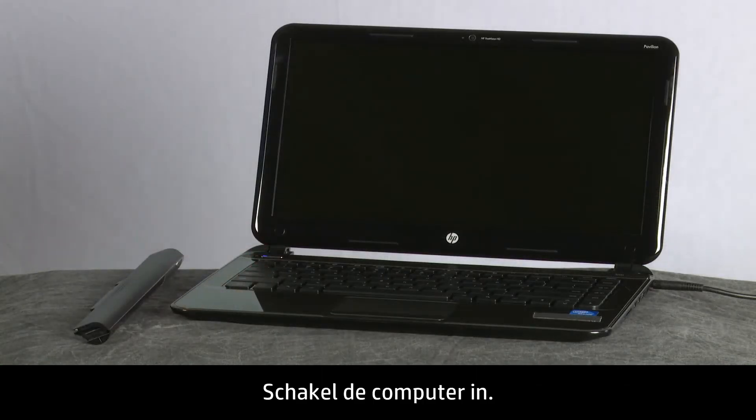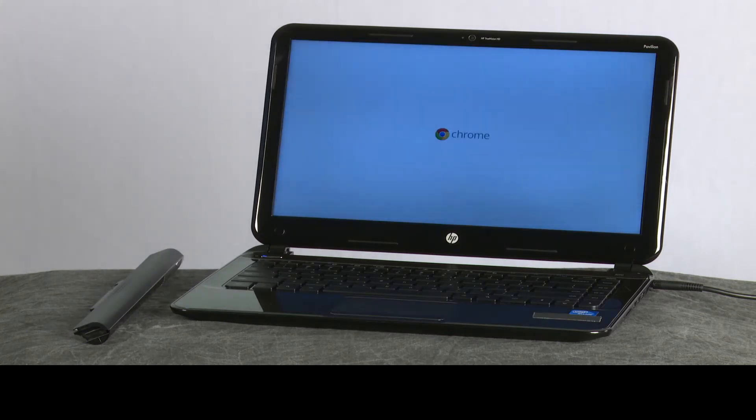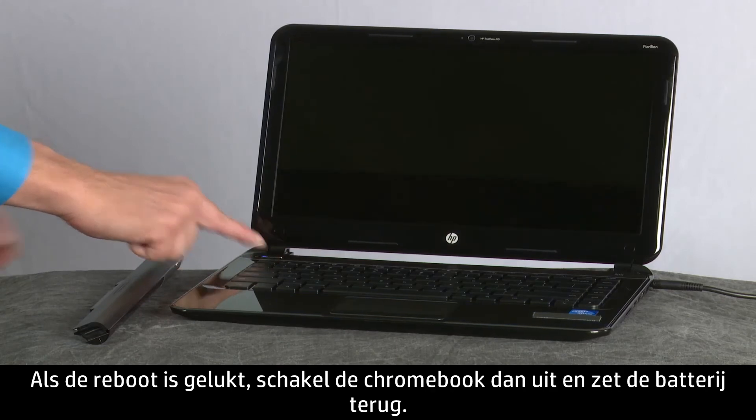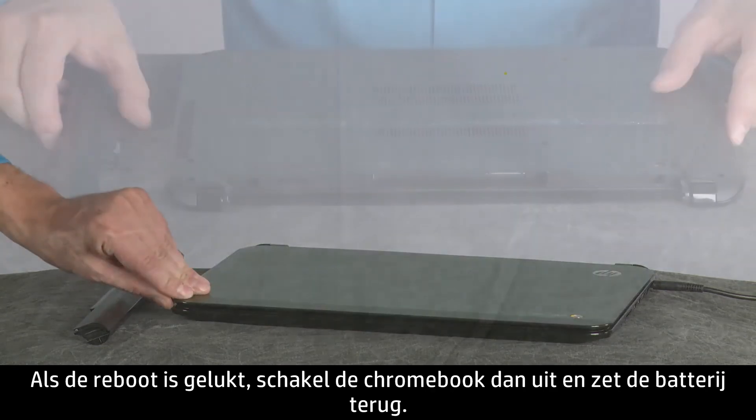Turn on the computer. If the reboot was successful, power off the Chromebook and reconnect the battery.